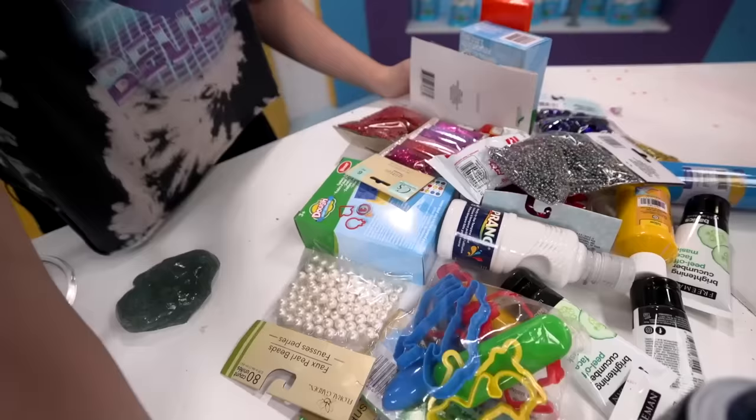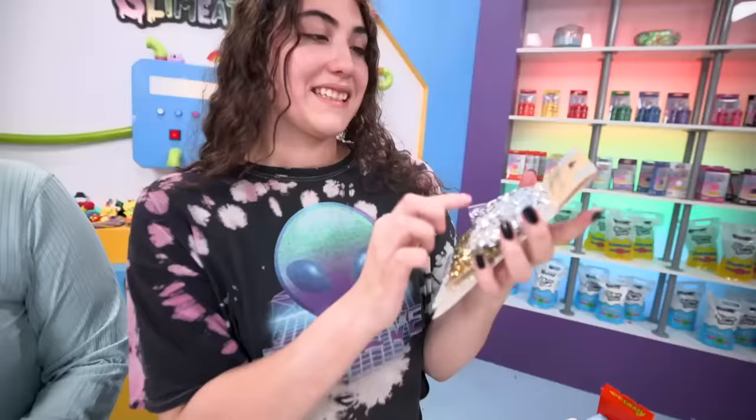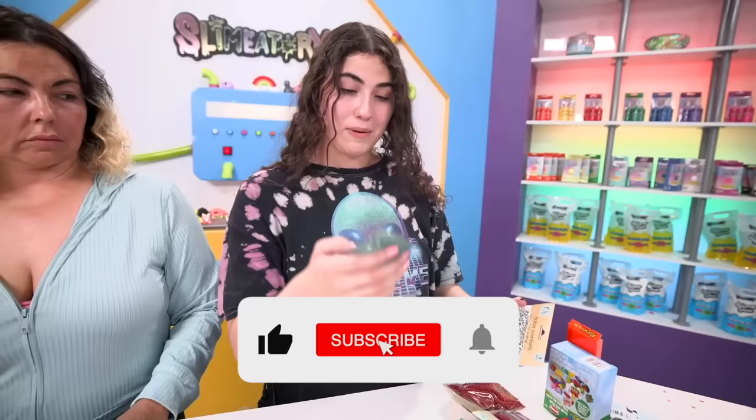Here is all my stuff - a bunch of good stuff here as you can see. This is a clear base, so I think I'm going to make it a binkzu slime. I'm going to put that in there. It's kind of bluish already, so I think I'm going to change it to like a blue.